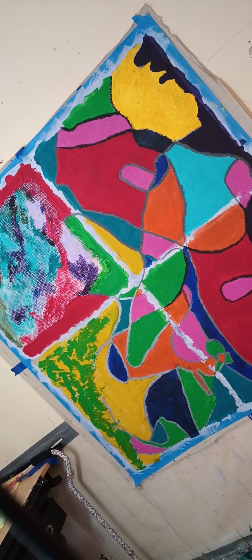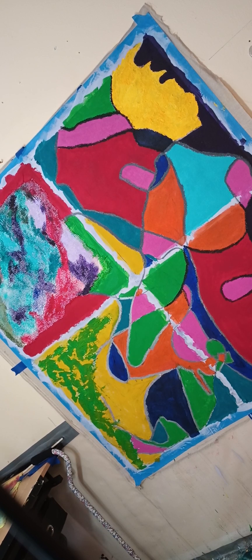Hey guys, so I made this painting and of course I'm not done with it yet, but I want to pull the tape off of it in front of you guys because that is like the most satisfying thing ever.